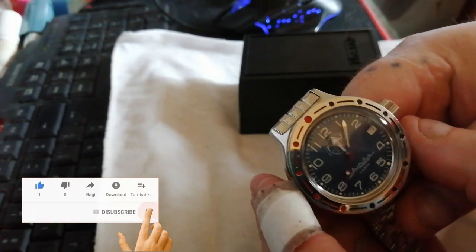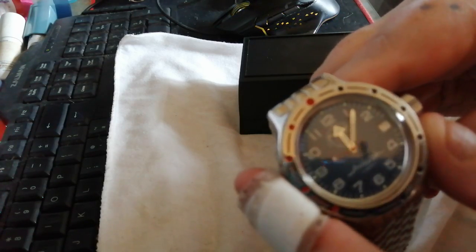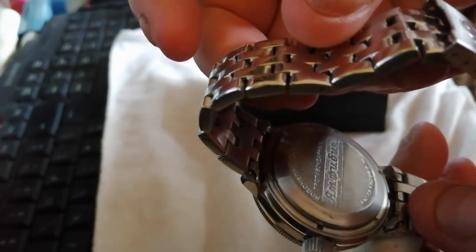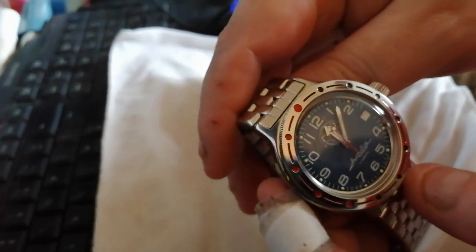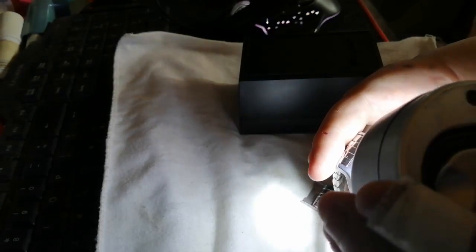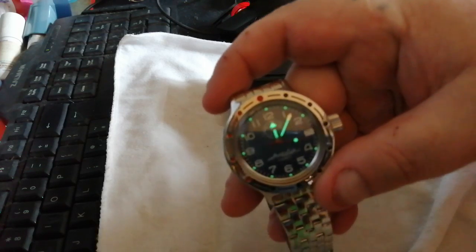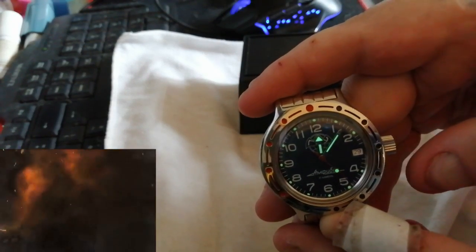GRU dial - which is basically the domestic version of the KGB - with a date complication. Fully automatic 2416B Vostok movement. It has quite good lume, actually quite good lume.